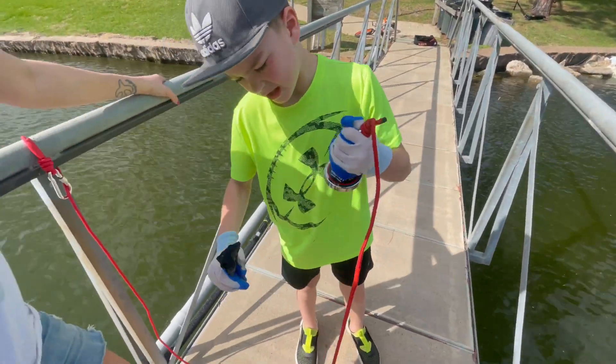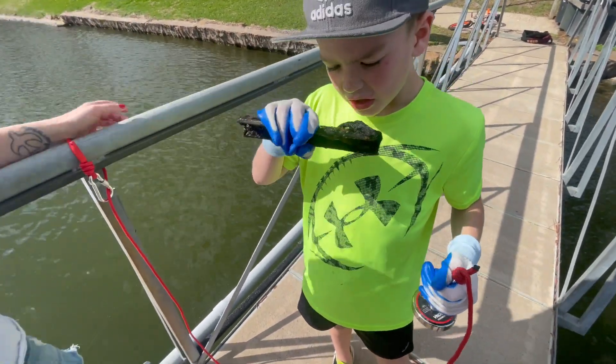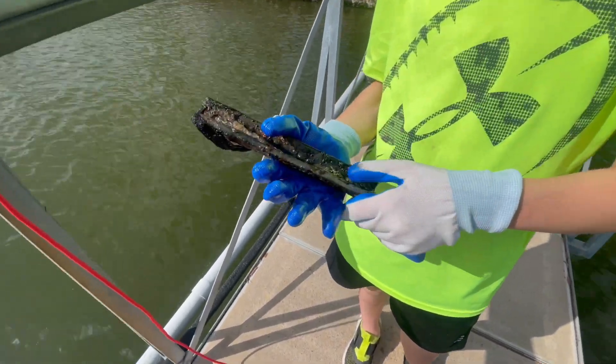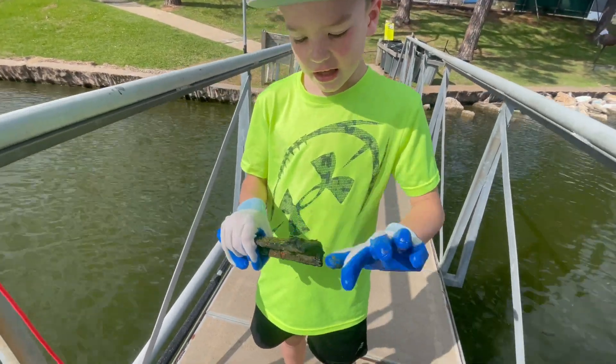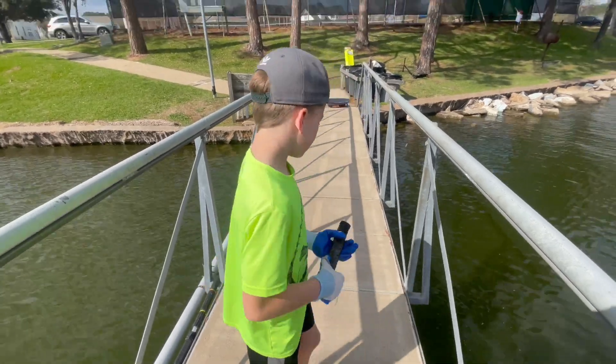That came off pretty easy — what do you think that is? It smells bad! You smelled it — it smells bad. It's an old piece of iron, I think. That's the first thing you ever found! We're gonna keep it. Don't put it in the suitcase, just set it on the ground over there. Good job, buddy!